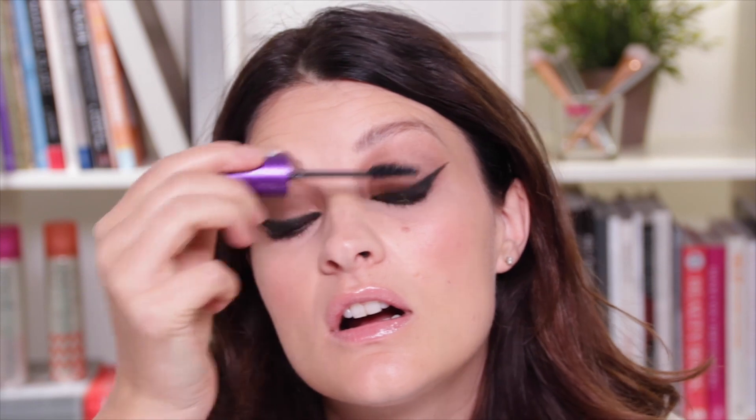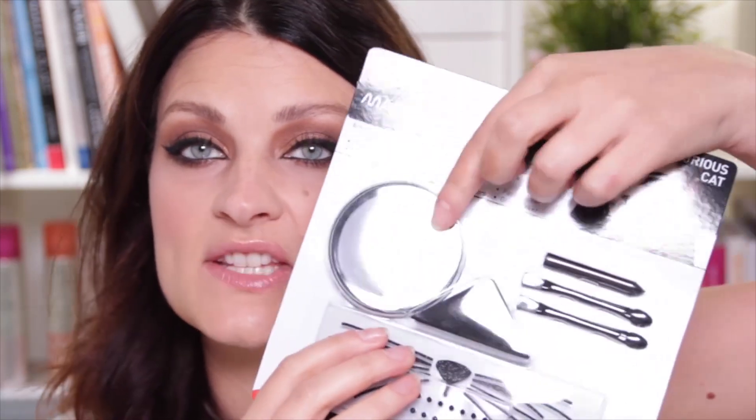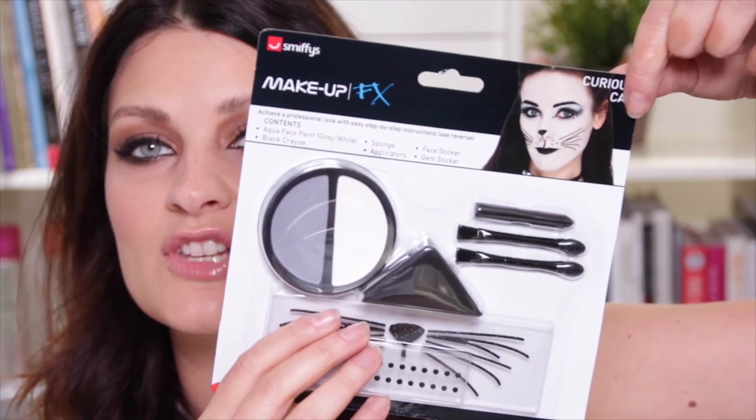I'm going to take that gel liner and put it along the waterline as well — you can use a black eyeliner pencil for this. Then add a mascara; this one is Rimmel Super Curler. This is an excellent Halloween makeup because you get to look like you but like you've made an effort. It's really good if it's date night and you don't want to look ridiculous. However, with this kit you can also paint your face white like in the visual — if you have the energy for it you can do that.